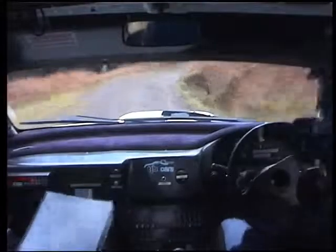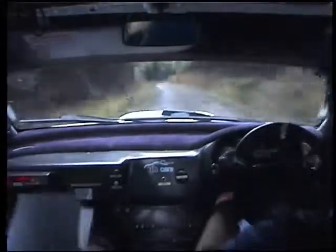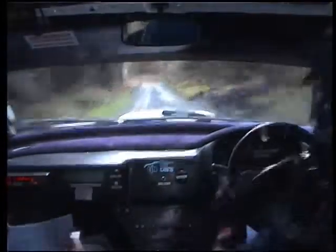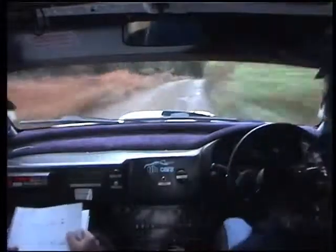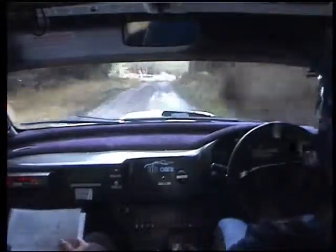4 right, 130. Flat 1 right. 80, 2 left, 2 right. 50, 2 left, 2 right, tightens, 50. 3 right, 50, 3 right, slippy. 60, turn hairpin right, you have 60. Turn hairpin right. Hairpin right.